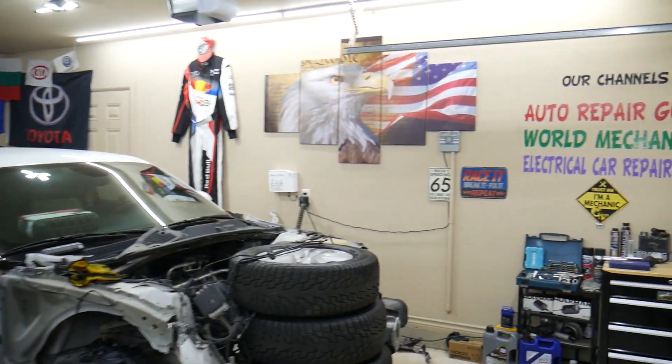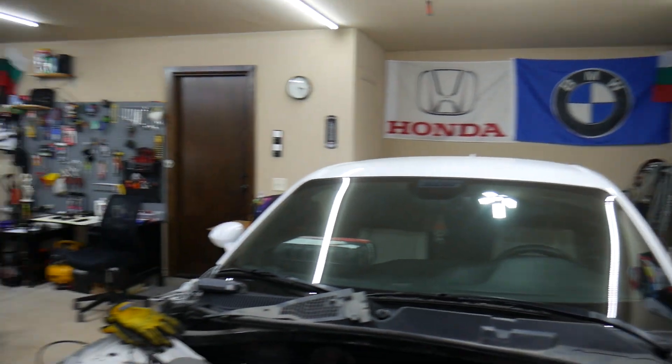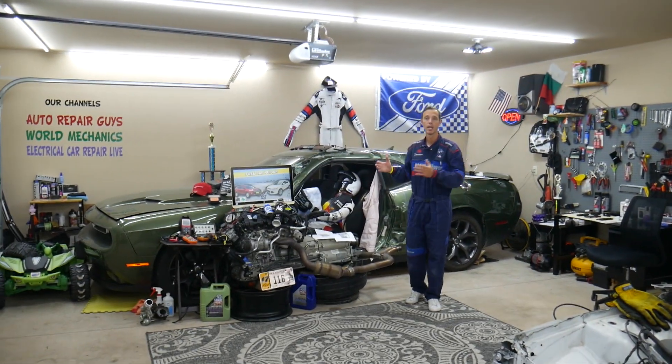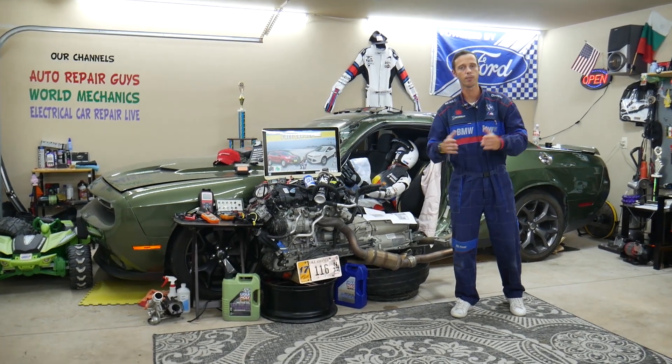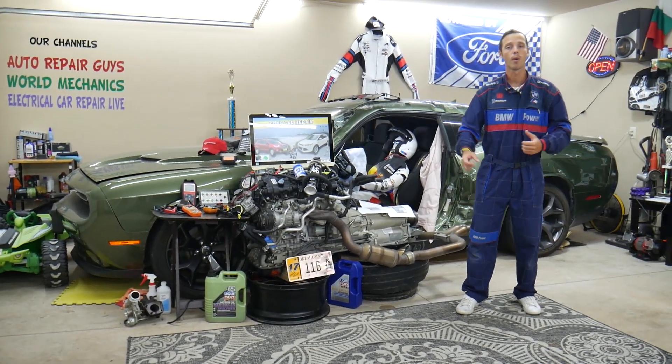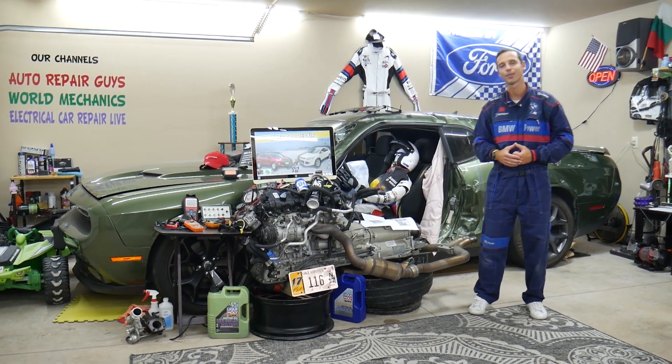We have more than 12,000 free repair videos on our YouTube channels that can save you more than thousands of dollars in future repairs. Our mission here at the shop is to save you as much money as we can. If you need to buy any parts, tools, fuses, or relays at a good price with quick shipping, we'll share the links in the description of the video below for your convenience.